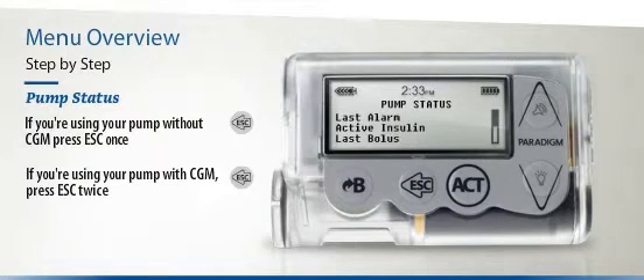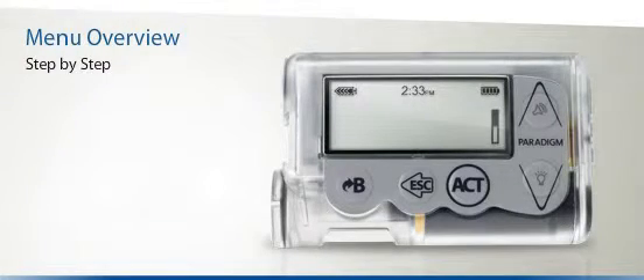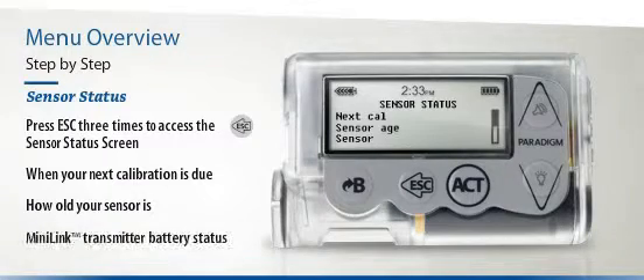The Pump Status screen includes Last Alarm, Active Insulin, Last Bolus, Basal, and many more, including the status of your battery, the current date, and your pump's serial number. If you're using the Paradigm Veo's Continuous Glucose Monitoring functionality, the Sensor Status screen is where you can find all the latest information about your sensor. It will show you the time when your next calibration is due, how old your sensor is, and the status of the Mini Link Transmitter battery.